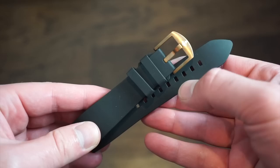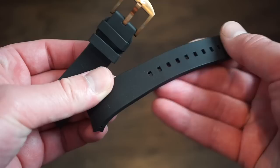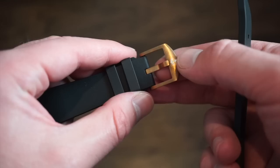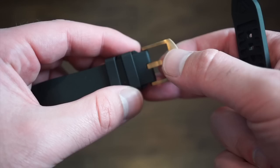This is the end-fitted custom Wicked Watch Co rubber band — it fits straight into the watch. It's genuine rubber, very flexible, and a great option for taking the watch in the water. The leather strap is fine for everyday land wear. The rubber strap also features a nice bronze buckle.